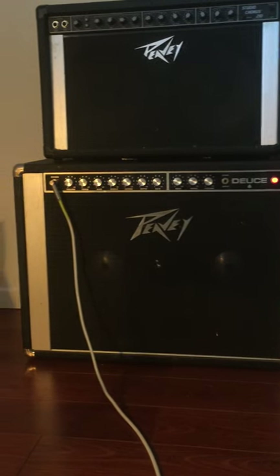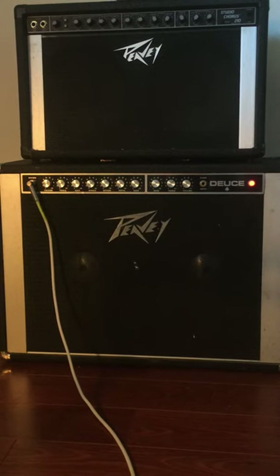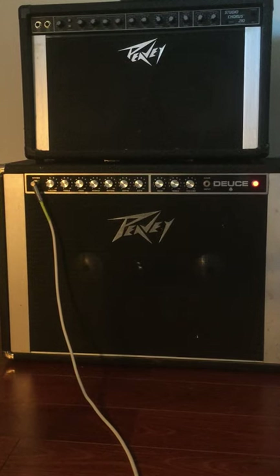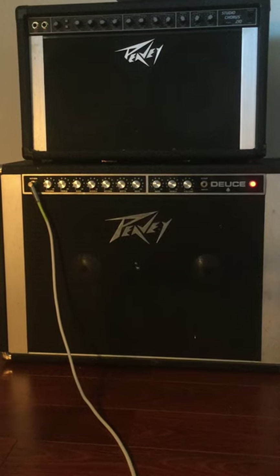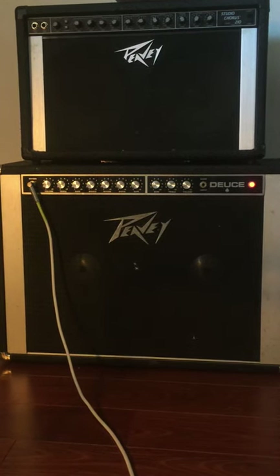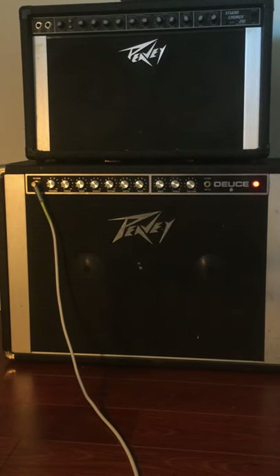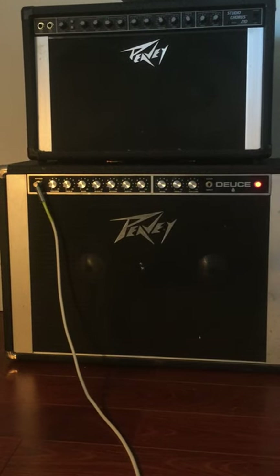It sounds like it's not 100% clear at really low volumes. This is on like volume level 1. These amps go really loud and I don't want to disrupt my neighbors. I've seen other reviews online — they are pretty clean amps — so I think it needs new speakers. It just sounds a little off, which isn't a big deal. For $100, you can't really go wrong.